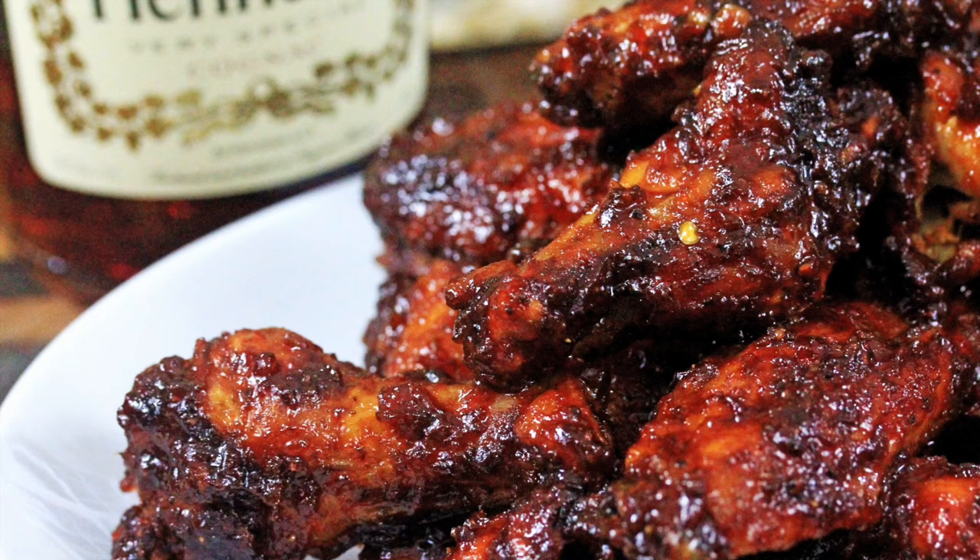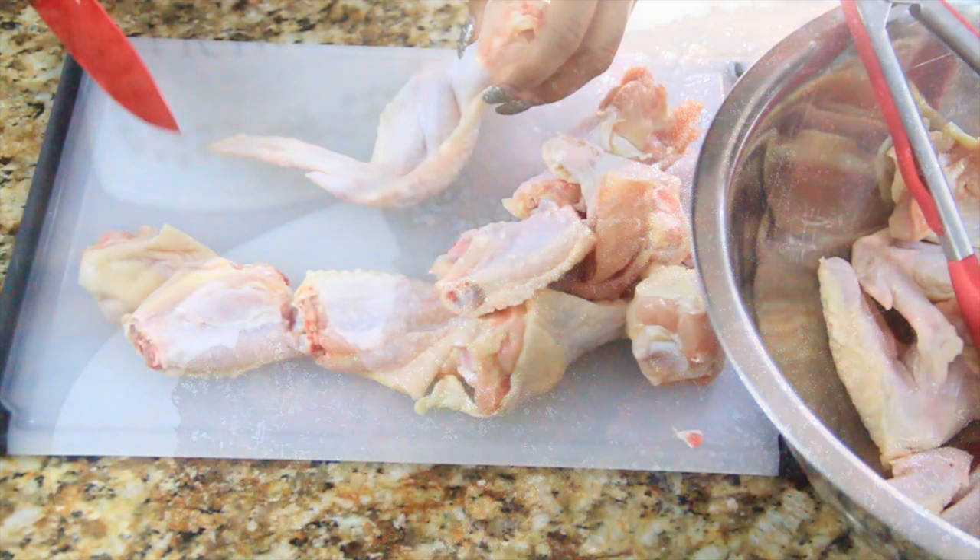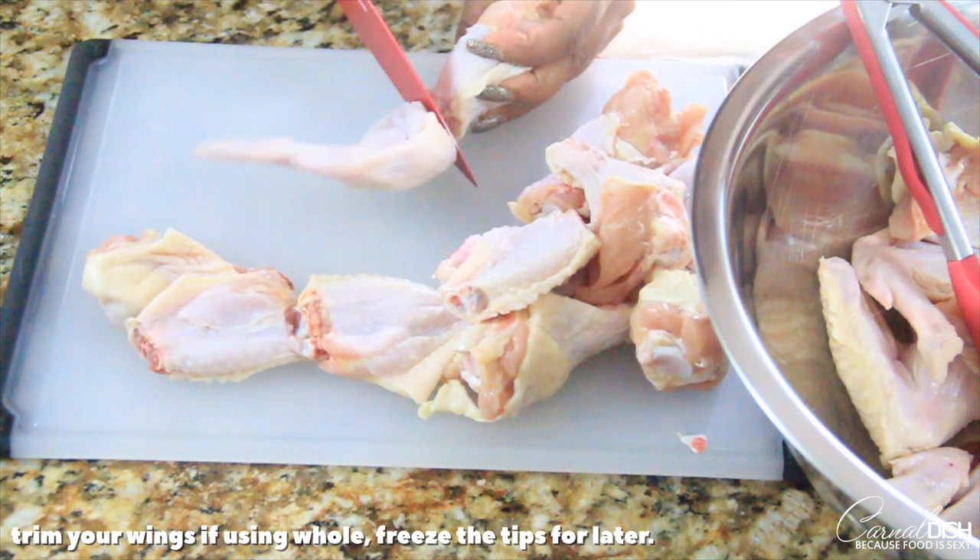Hey guys, welcome back to Colonel Dish! Today is all about these super delicious Henny and orange barbecue wings. I'm so excited to share this recipe with you guys, so grab a bottle of Henny and let's get started.